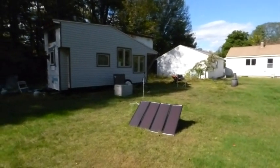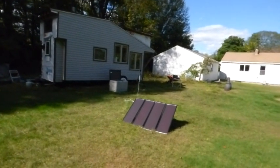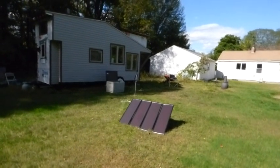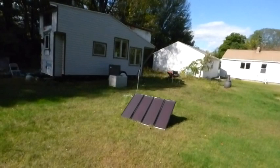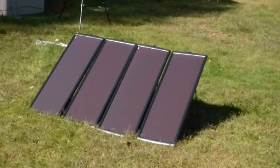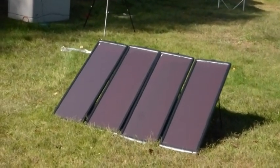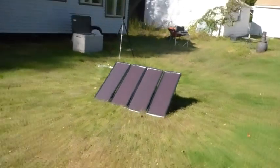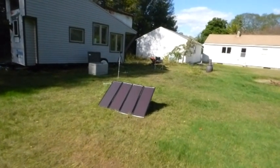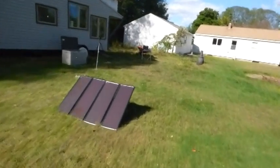Hello, tiny house people, this is Wayne from Wayne's Tiny House. I'm kind of jumping ahead of myself here because I was going to look into solar panels after I got my house complete, but I was looking at these solar panels from Harbor Freight — 100 watts total. All the reviews I've been seeing were pretty good, and they're $148 if you have the coupon, which I did. So what the hell, I bought it.